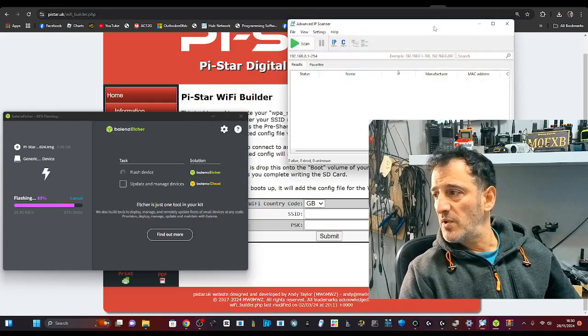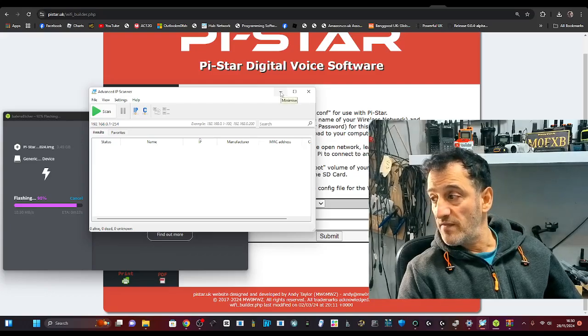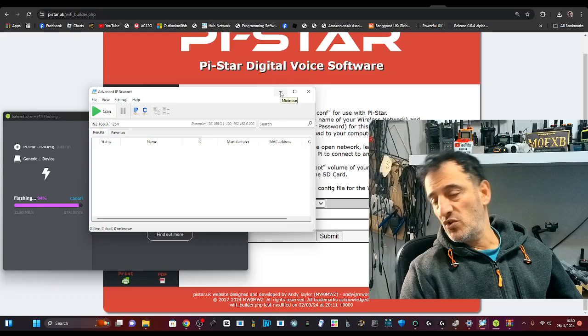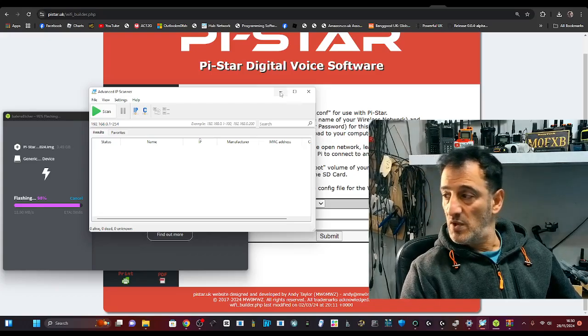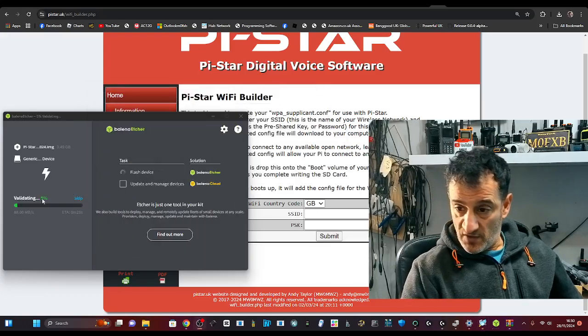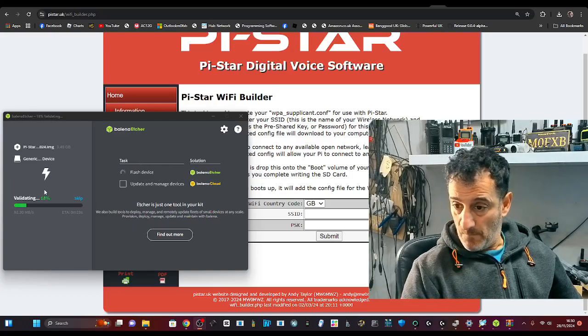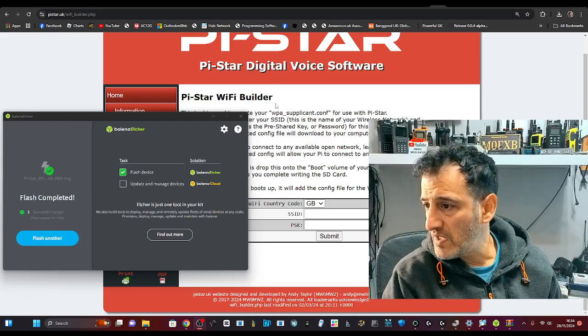Advanced IP Scanner is opening now. When you click Scan it tells you everything on your network — Wi-Fi or ethernet. You're looking for the one called Pi-Star, then use that IP number to type into your browser and configure your Pi-Star. It's gone very fast — we'll let it do that and then add those details.